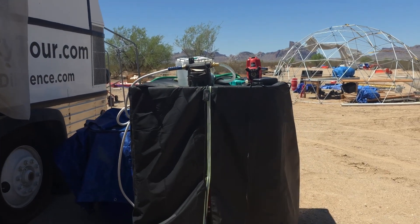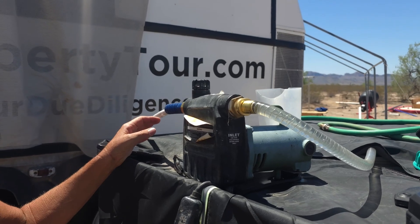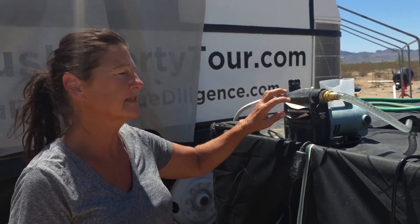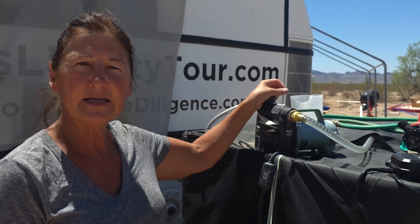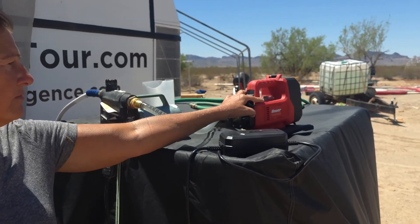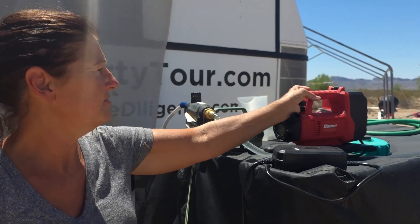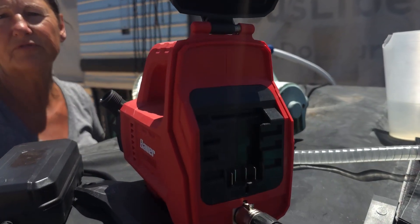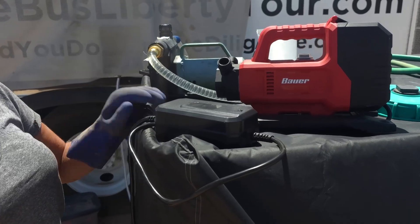This is a water tank that Donna put a black covering on so it doesn't grow anything. The Harbor Freight pump has been working great — it'll empty one of these tanks in about 15 to 20 minutes, it's a three-quarter horsepower. The only downside is it's really bulky and heavy, and you've got to prime it every time, which can be finicky. We also got a battery-powered one that I really like — it's very light, you can plug it in or run it on the Bauer batteries we already have, and you don't have to prime it. The problem with that one is you can't run it long-term, like 20 minutes — it'll overheat and shut off after about five minutes.